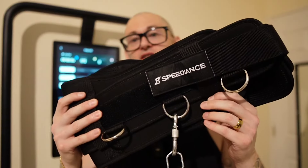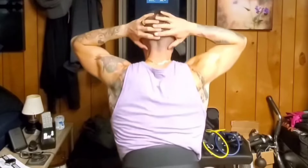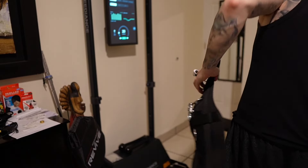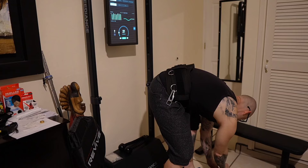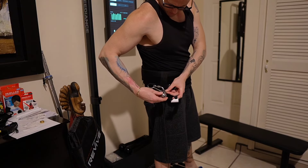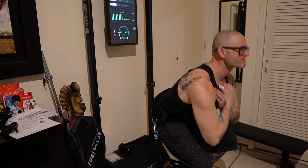We do have one other option, which I've shown you guys back when I was using Tonal, and that's to go ahead and throw that weight on a belt. Speediance happens to have a belt you can use, or you can purchase one off Amazon. Personally, I recommend supporting Speediance if you can because they're a newer company working very hard to get machines out to people and build a strong community. You can throw on one of these squat belts, which will alleviate a lot of the pain or discomfort that comes with front or back squatting.